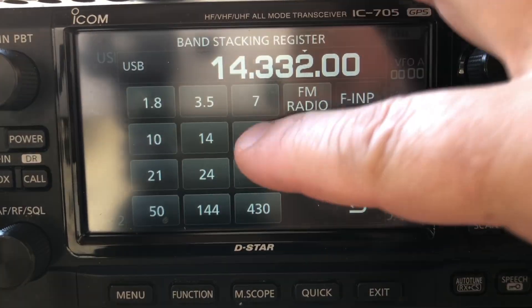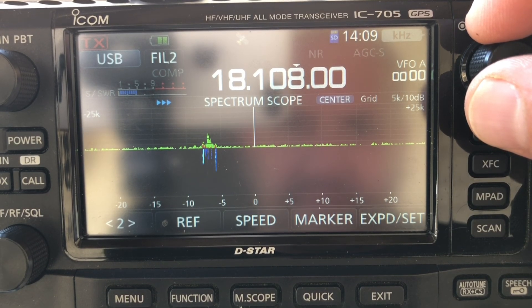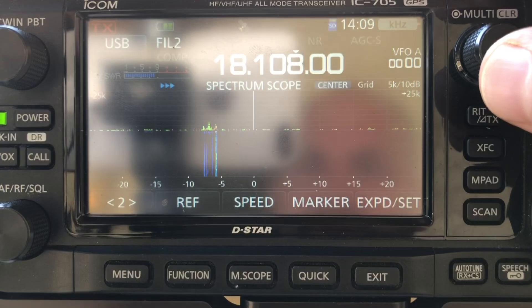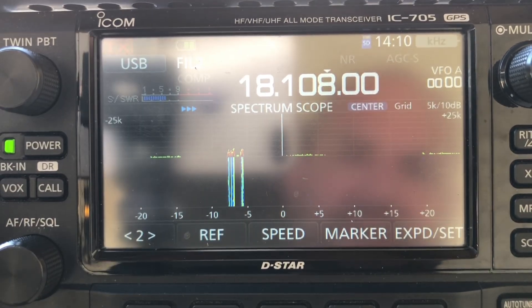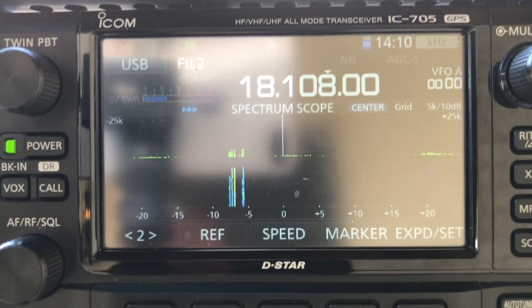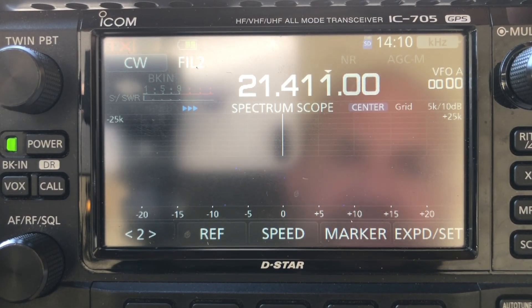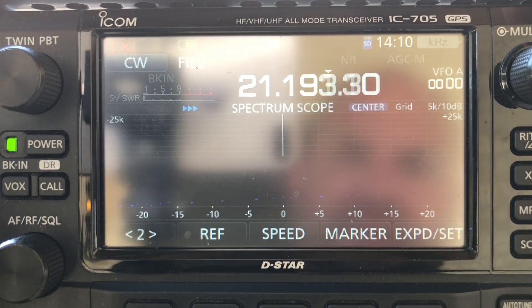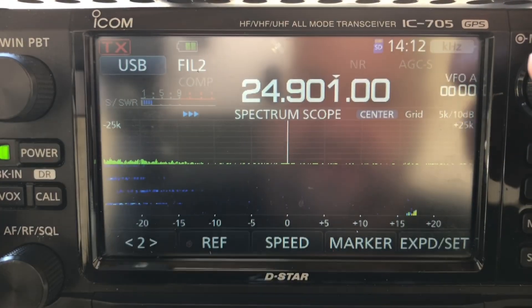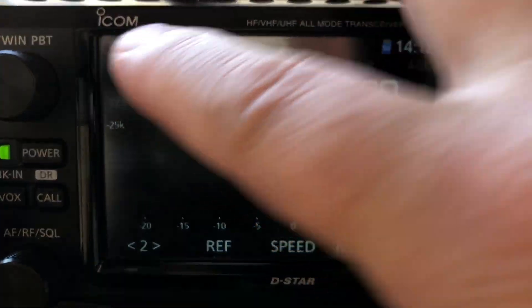I've been tuning around for a bit and haven't seen any noise. I found a little bit on 17 meters — almost nothing — but when I unplugged the panel it was still there, so that's just local noise. Charge controller is totally off. Not seeing anything on 15 meters. Got nothing on 12 meters either. Every band looks really clean. I'm not seeing any noise at all.